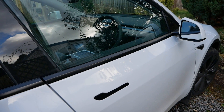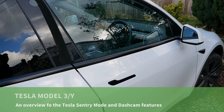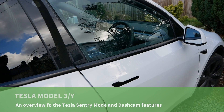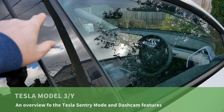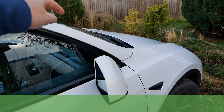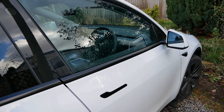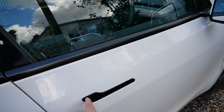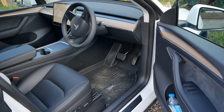This is a 2024 Tesla Model Y and in this video I'm going to look at the Sentry mode and the dash cam features which modern Teslas have. Teslas have cameras up on the B pillar, down on the wing, and obviously at the front and rear as well, and they're recording everything all the time. These features are things which other cars just don't have, so this will help any new buyers of a Tesla understand what they do.